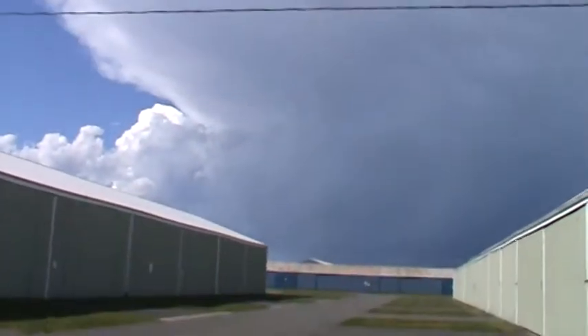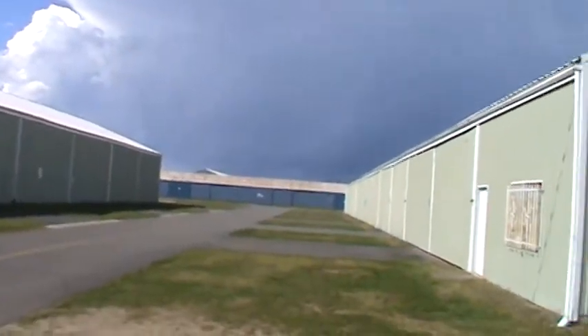Beautiful clouds, big old thunder bumper went through earlier, dropped a bunch of hail.